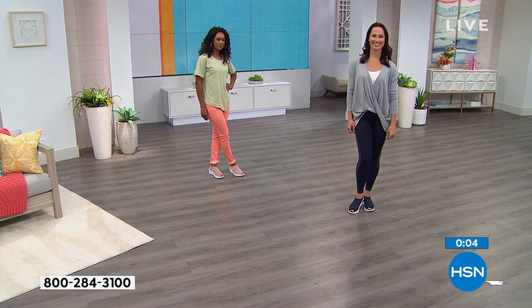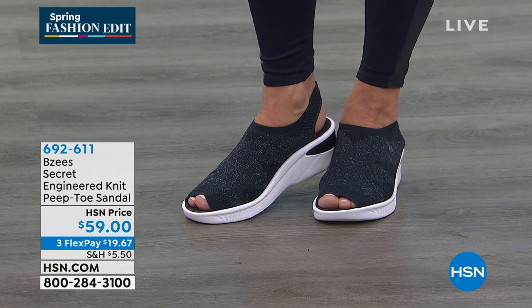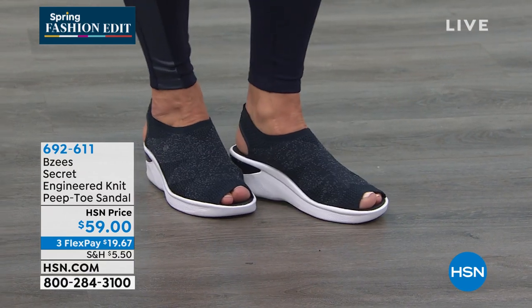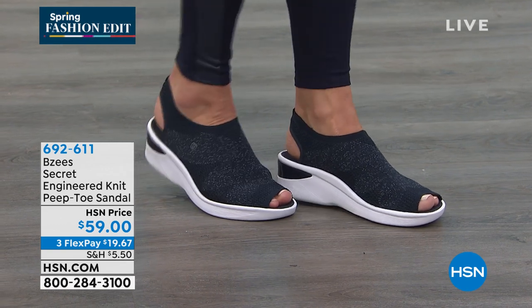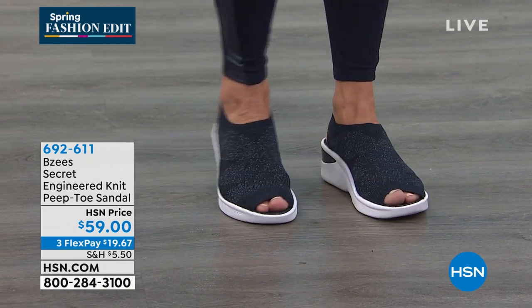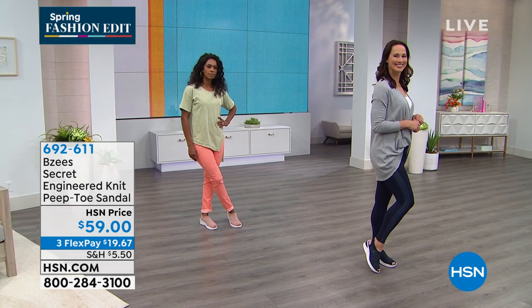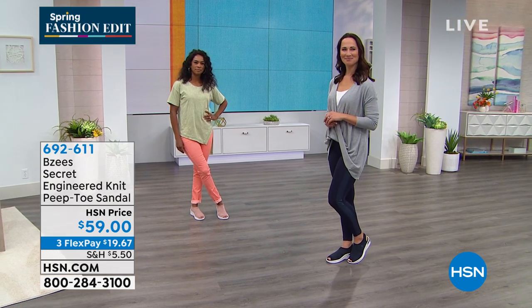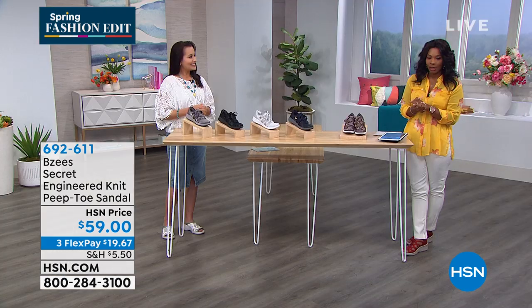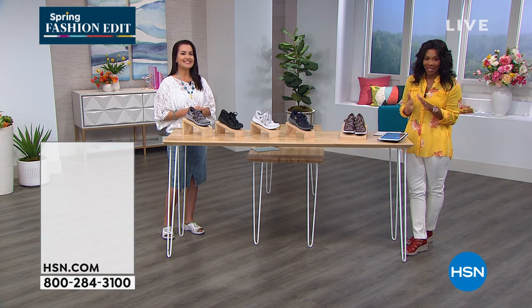We check the boxes on everything you want in comfort because our shoes are designed and made by a woman — she knows what you're looking for, and that is super important because it means she's wearing the shoes she's designing, which with many shoe brands is not the case. So we're starting off with a really comfy and wearable peep toe sandal. You've got three flex-easy pay options at nineteen dollars and sixty-seven cents.